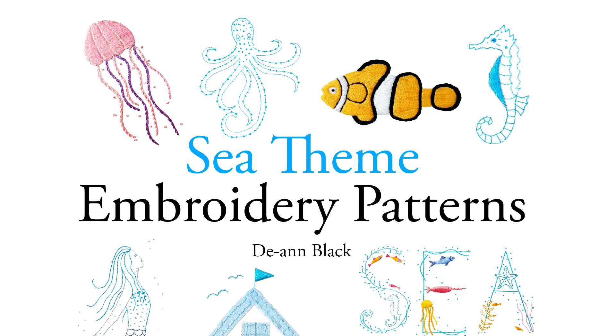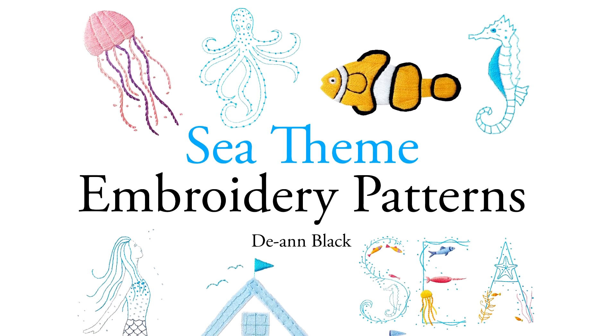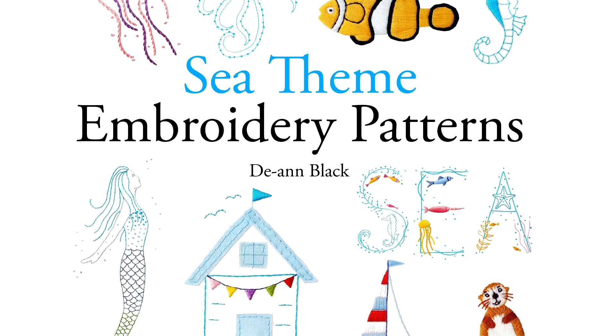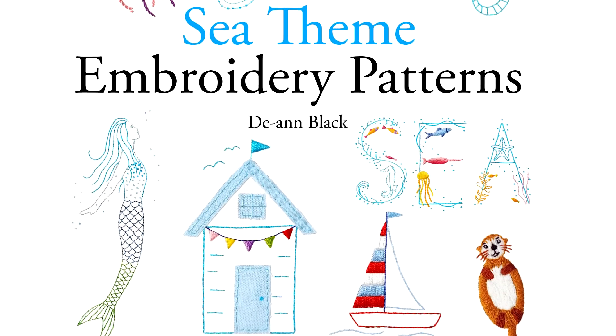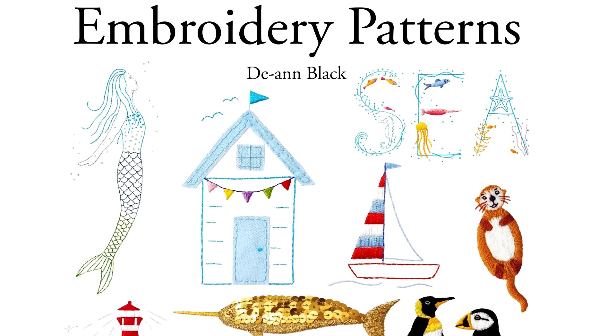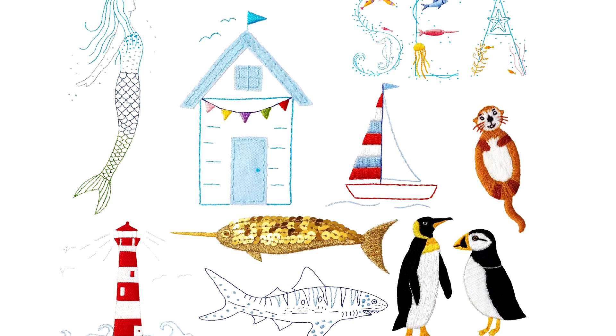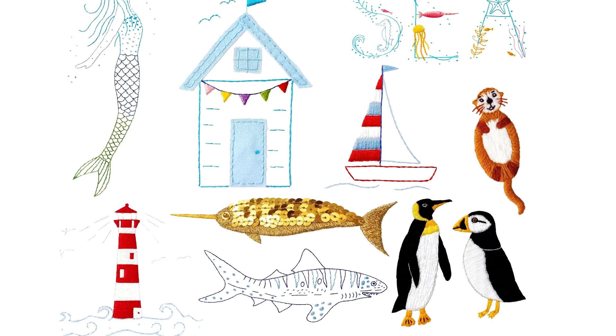The book contains full size templates on single sided pages so you can trace the patterns onto fabric ready for embroidering. The pattern instructions are at the back of the book. The patterns are ideal for hand stitching and hoop embroidery.